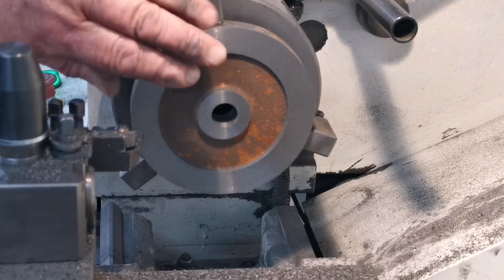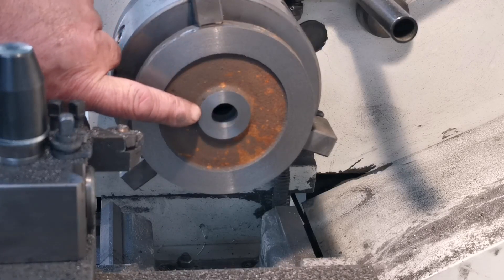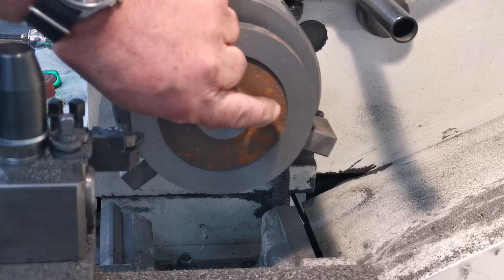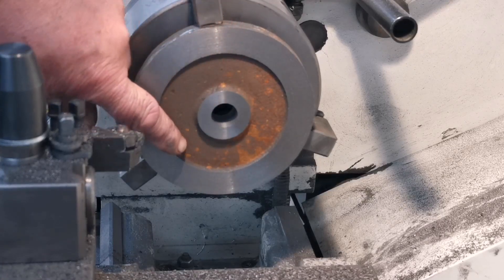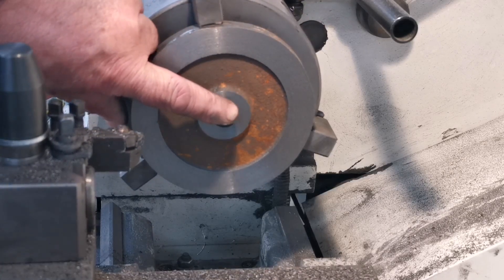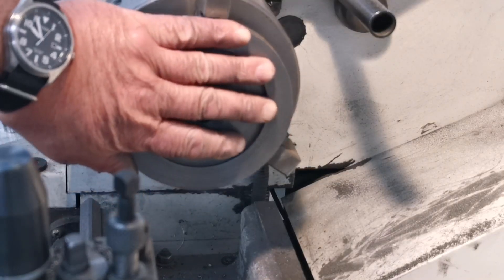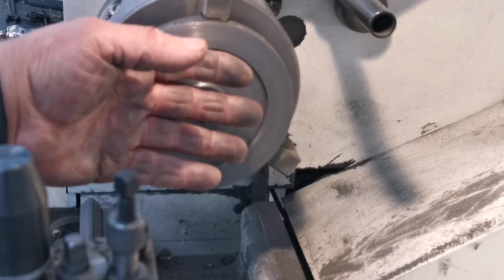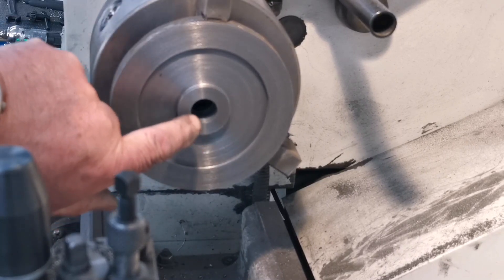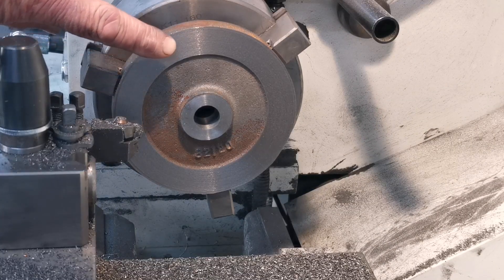Right, that's this side machined. I wasn't going to bother with this recess but I might just clean it up. That'll make this corner nice and round and also this corner nice and round. It'll all be centred on the shaft. Right, this side's all machined up nicely. I'll just flick it over in the chuck and take that down to the right size.